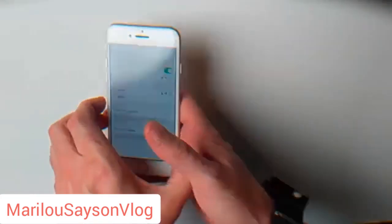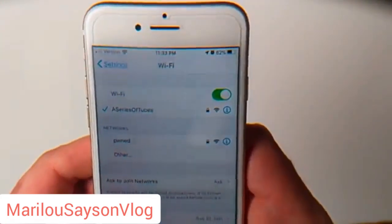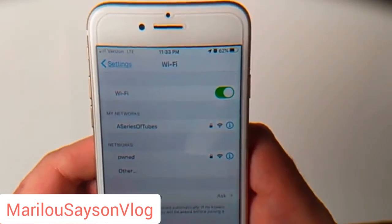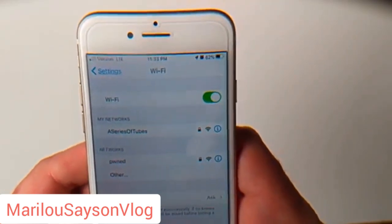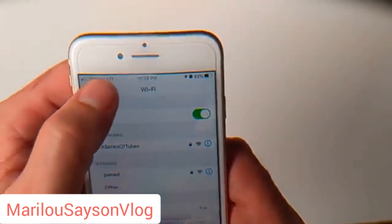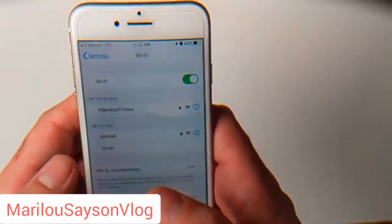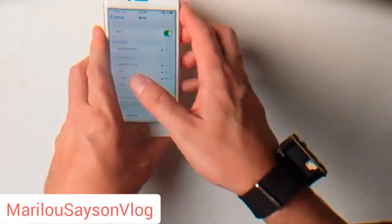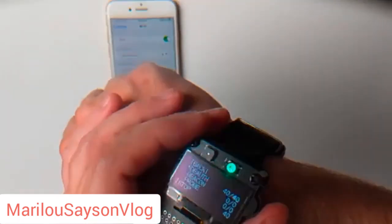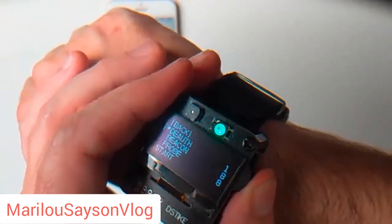We'll click Start, and what you'll see is this Wi-Fi will get deauthed, reconnected, and deauthed. You'll see it happened three times there quickly, and then it just stops trying to reconnect and reverts back to LTE. That's an iPhone thing — an Android phone would continually keep trying to reconnect and not give up.